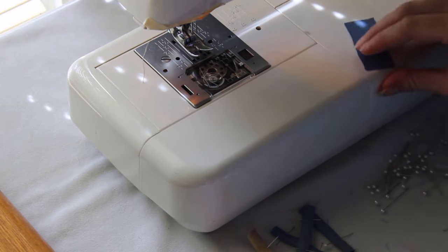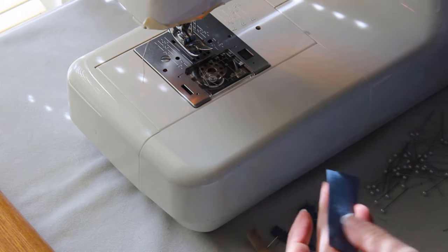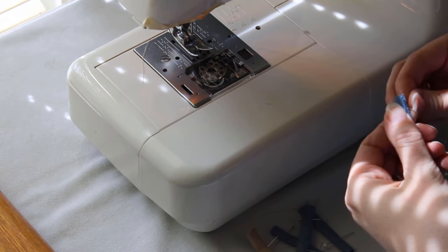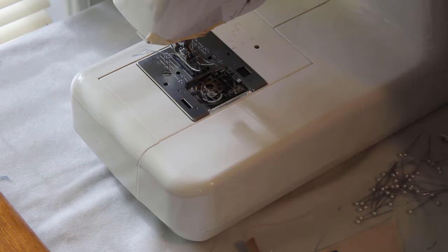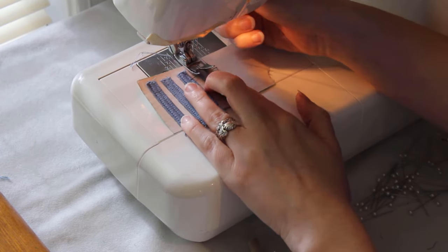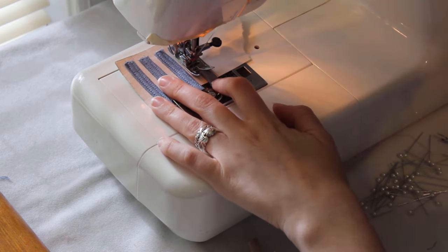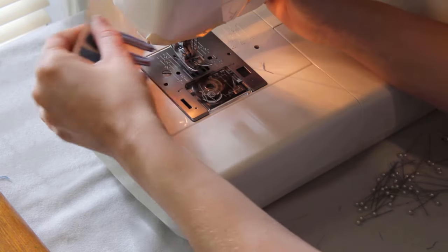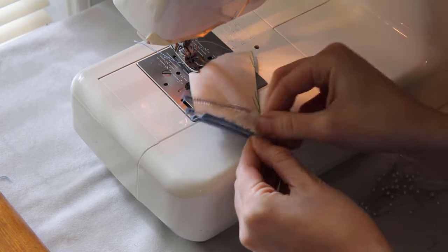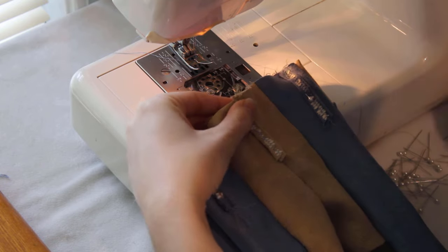I create the belt loops by folding the loop pieces into thirds and pinning them down. I use a twin needle to create the belt loops because it saves me time, but you can do the same thing by sewing up both sides with a single needle. Since these pieces are so small, I put them on a piece of tear-away stabilizer to prevent them from getting stuck in the machine. I skip right to pinning the belt loops in place on the edge of the waistband, with the right side against the pants.